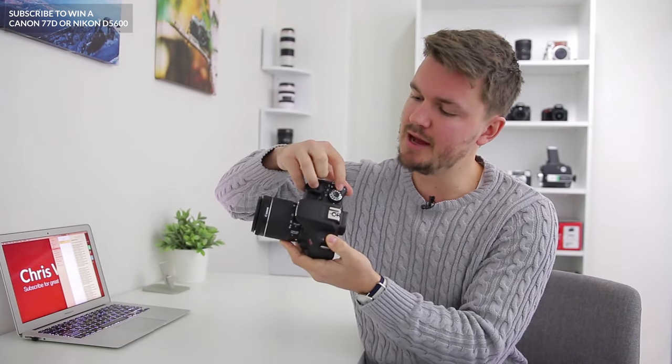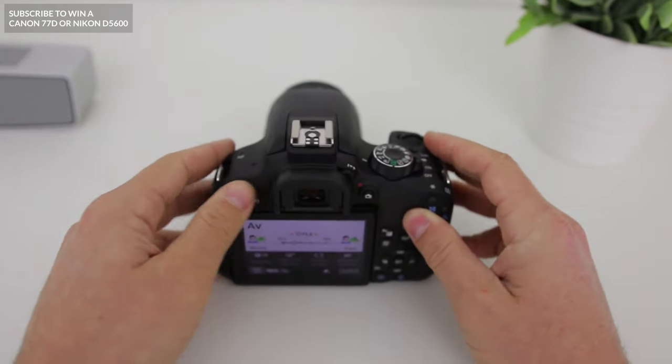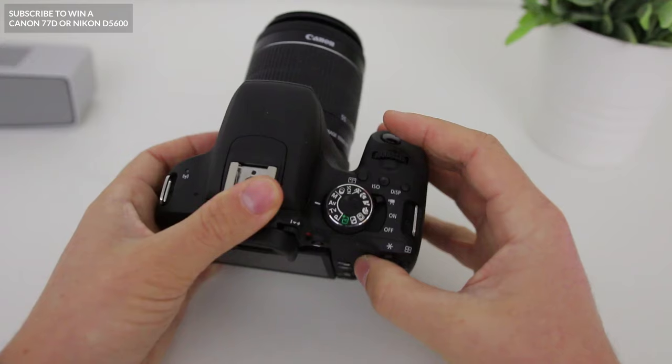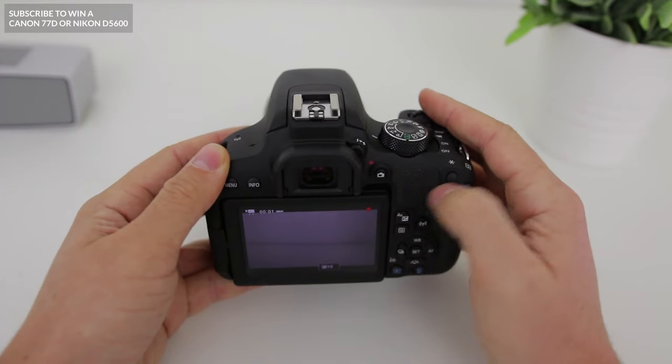Another mode you might use quite a lot is video mode. If you want to shoot a video, all you need to do is go from the on setting up to the video mode and you'll be ready to record. Now let's take a look at some of the buttons on the back of the camera. The red button at the top will allow you to record your videos. Just make sure you're in video mode using the switch at the top, then press the red button and you're good to go.